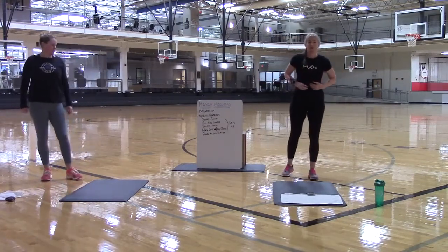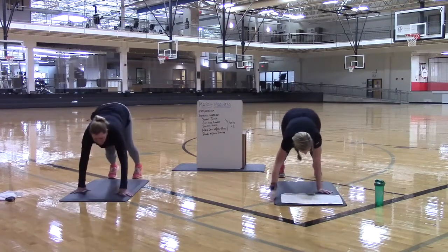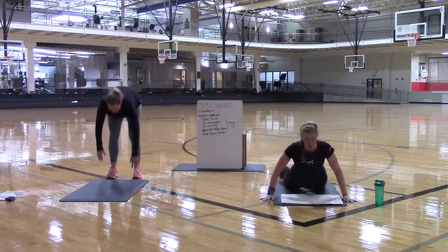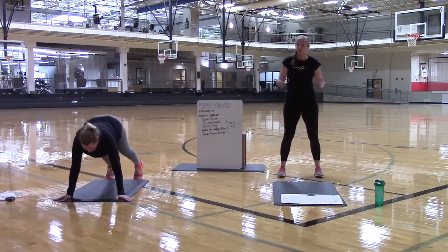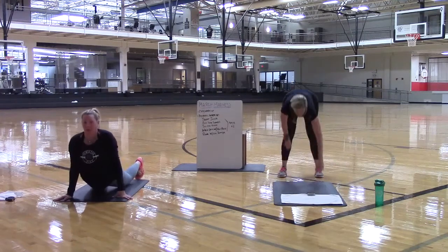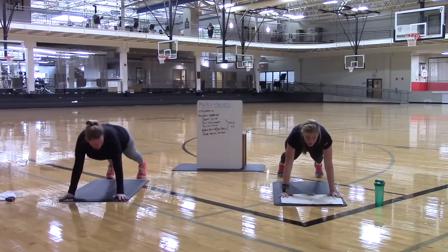Walk-outs with a hip press look like this — it is not really a push-up. You are going to walk it out, bring it on down, drive those hips into the ground, walk it back up, bring it back up. Bring it down, hip press, push it up. You have 10 more seconds of these, and then we are going to stay on the ground in a plank. You can be in a plank up or you can be on your forearms — it is up to you.